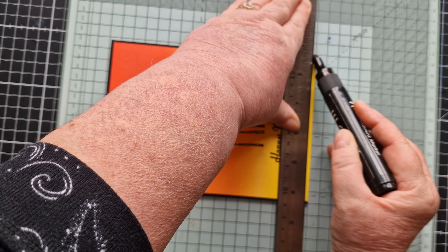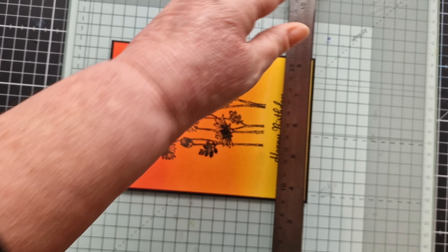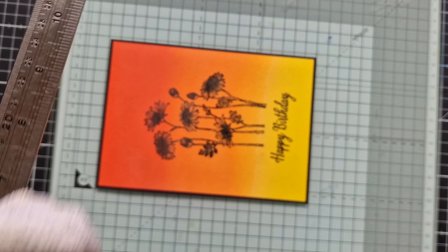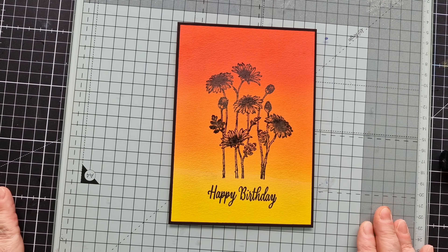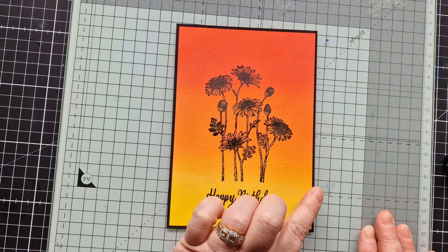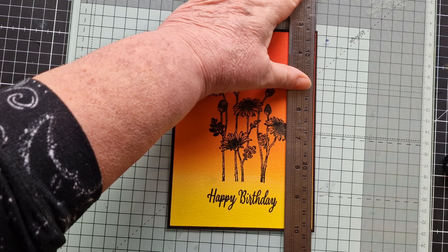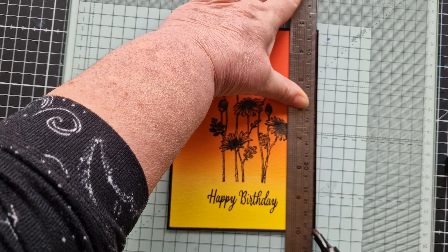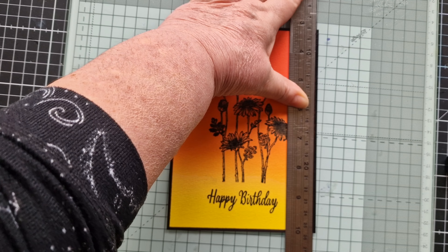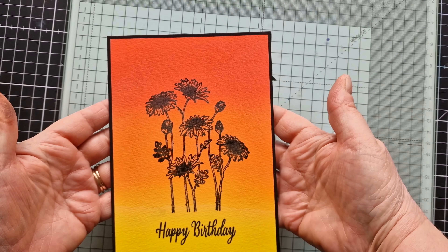There we go. I think that gives a beautiful frame to it. My only concern is I think I did the rest of them a little bit wider than this one. Yeah, that's better. Very pleased with that.